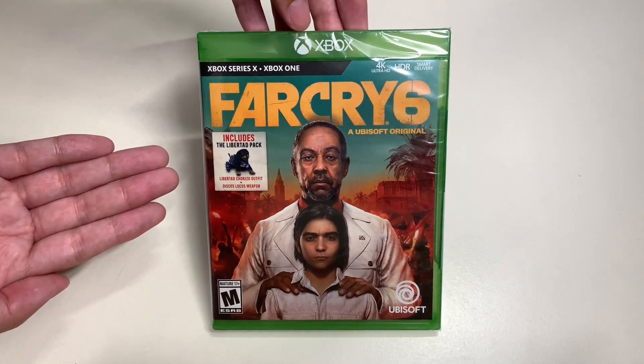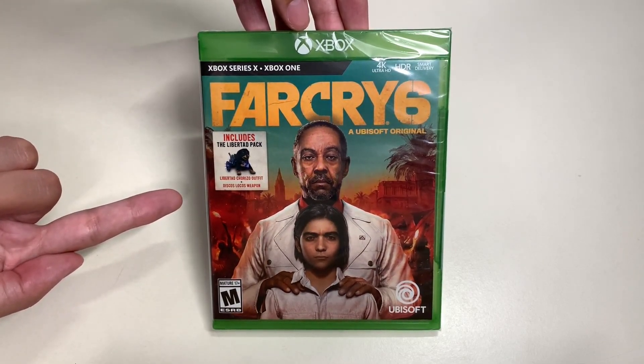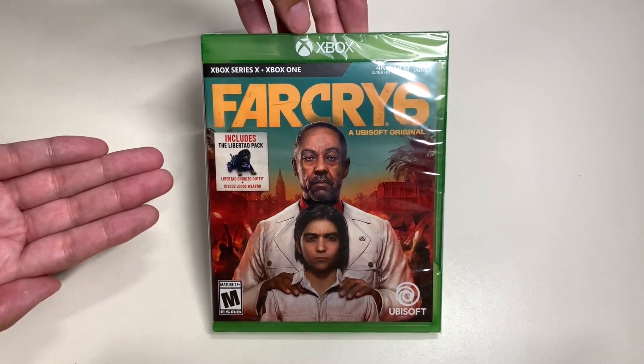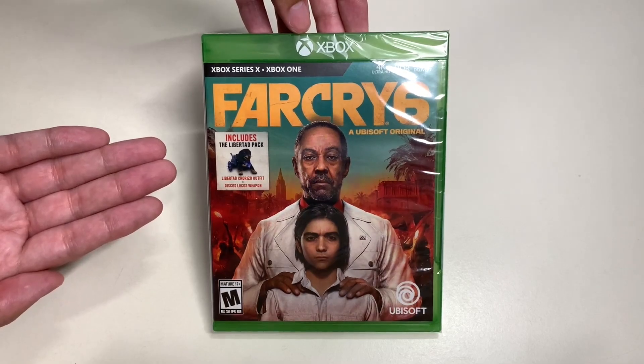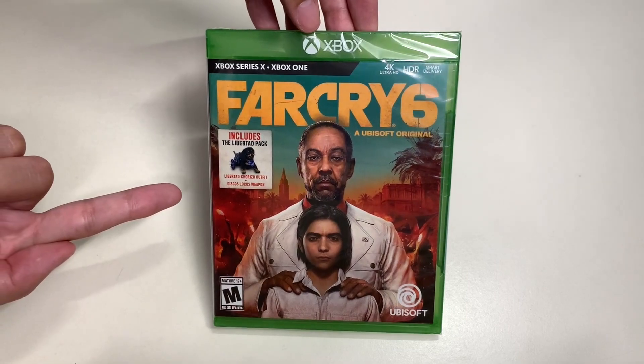I got this from Target for $14.99. Today we will be unboxing this game and seeing what we have here. But before we do, let's go ahead and take a look around the game case.